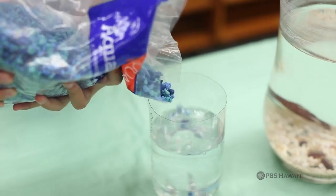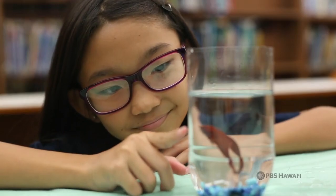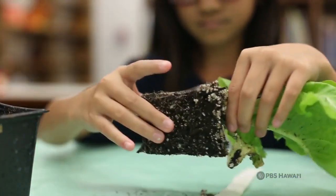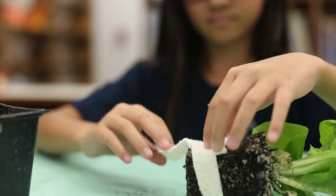The third step is to add gravel and then net the fish and give it a home in your plastic bottle. Take the plant out of its pot and wrap the cotton wick around the roots before putting it into the top part of your plastic bottle.